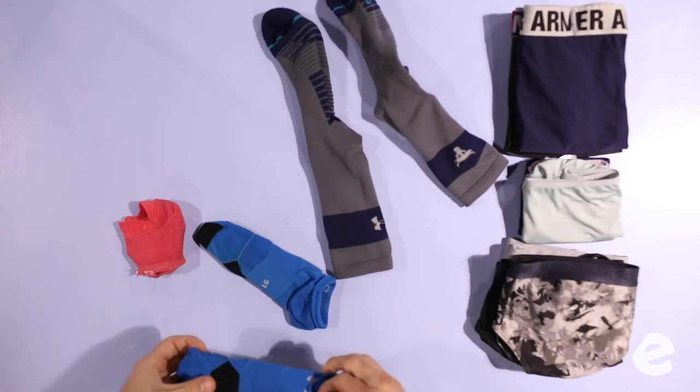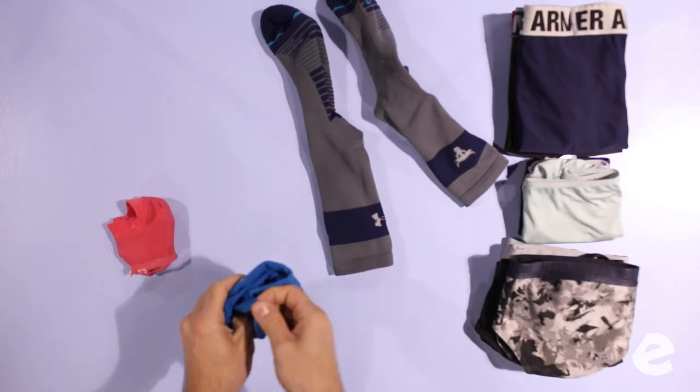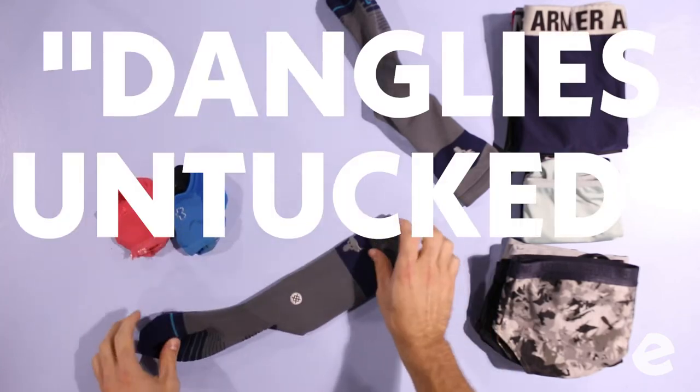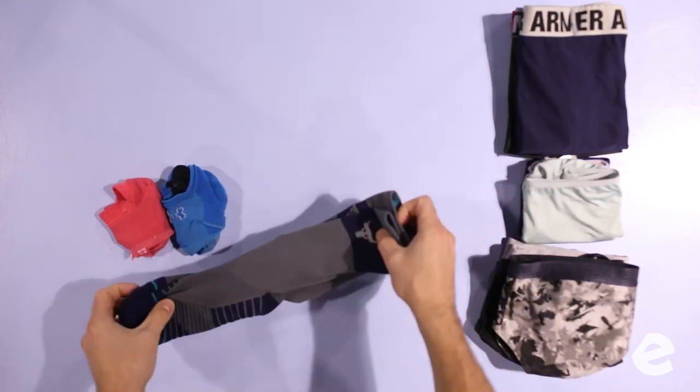You're gonna have some stragglers. For socks, we're not just balling them up, and we're not leaving anything flipping around the outside — no danglies untucked. Fold it in half, and then fold it in half again. It actually presses down — it's not as much of a ball as it is a rectangle. Y'all have to stop making underwear weird. It's not weird.